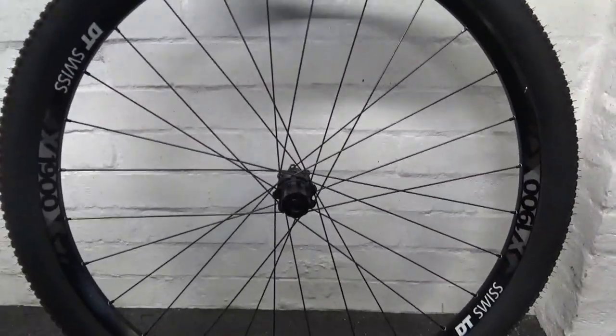Welcome back to the channel. In this video I'm going to be showing you how to change the wheel bearings in your DT Swiss X1900 mountain bike wheel — that's a rear wheel. I'll go ahead and run through the steps. Here we have the rear wheel.